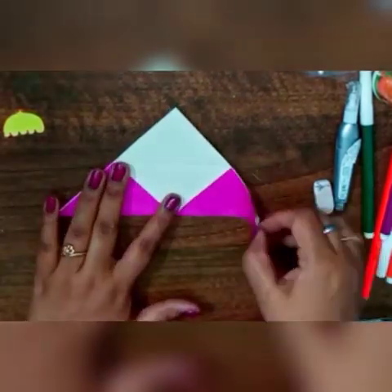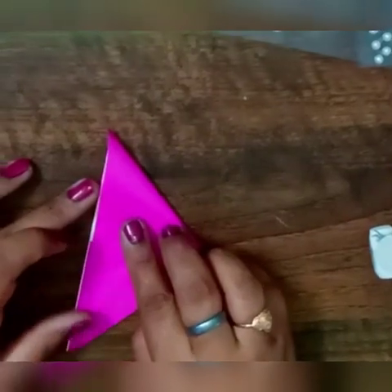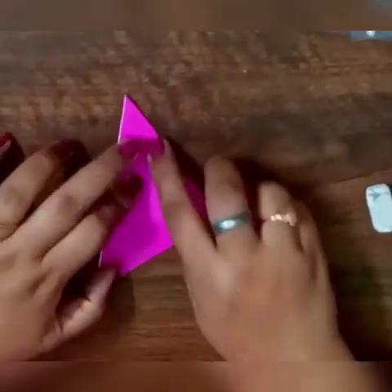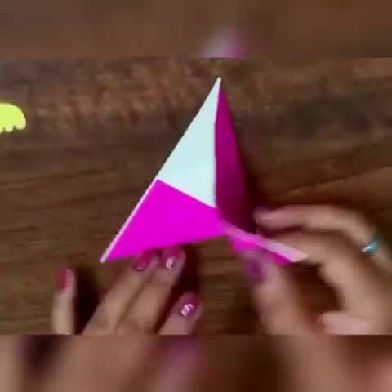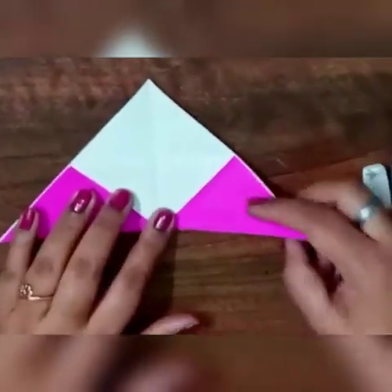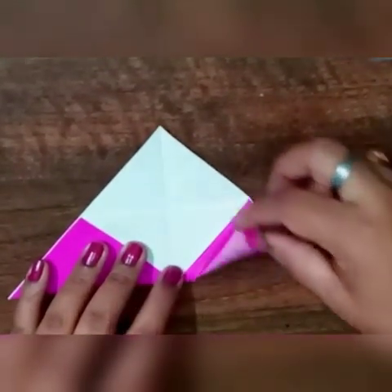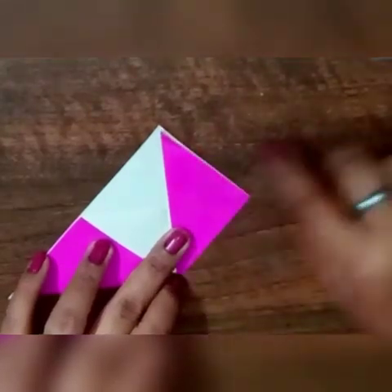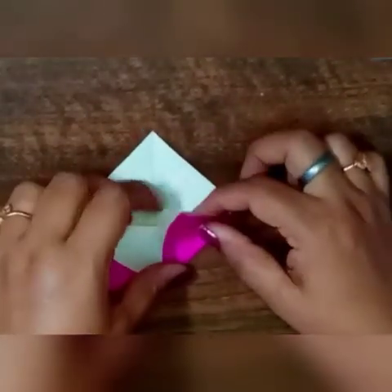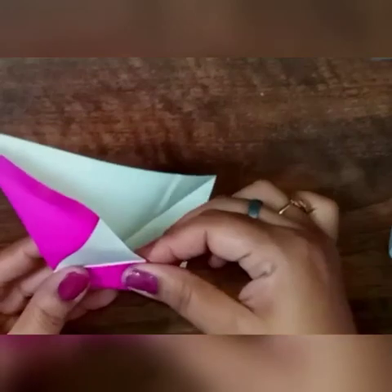Then hold the top layer and fold it in half to make a triangle. Then fold it and make a center line like this.